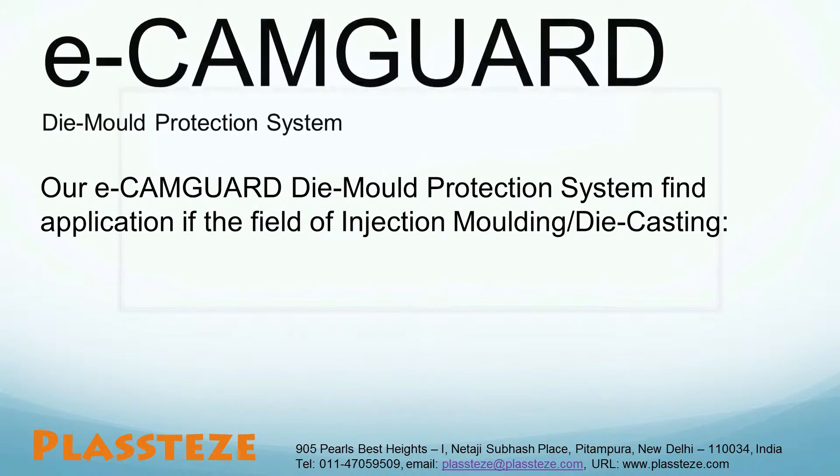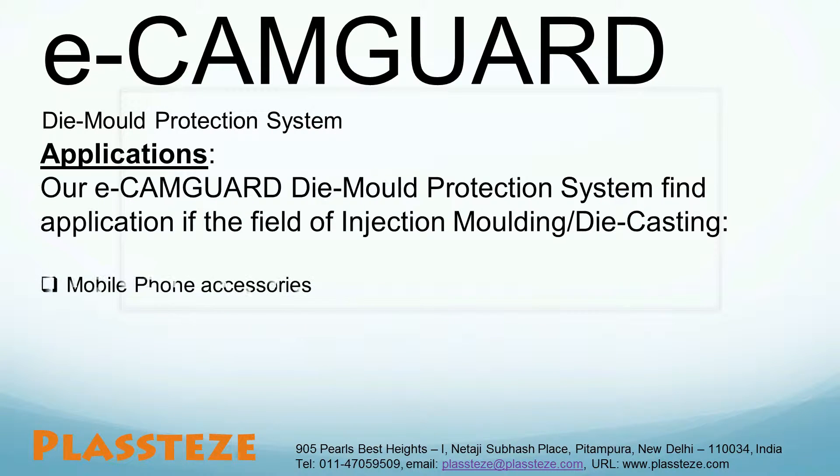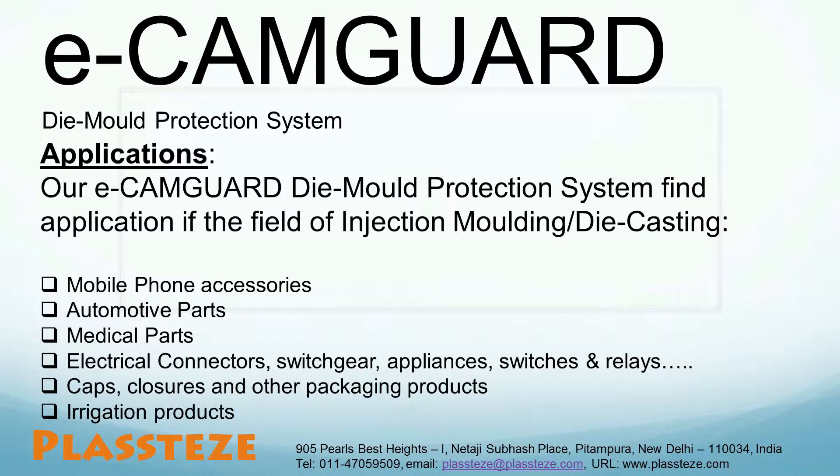Our mold protection system has very wide application in the field of plastic molding and die casting industry. A few applications in various industries are: manufacturing of mobile phone accessories, manufacturing of automotive parts, manufacturing of medical parts, electrical connectors, switch gears and appliances, caps, closures and other packaging products, and irrigation parts.